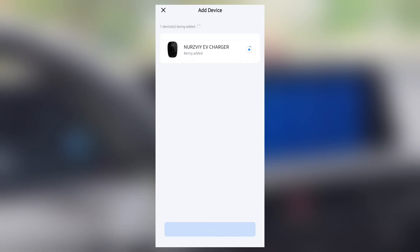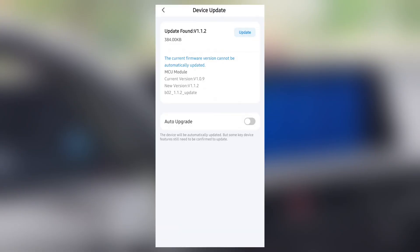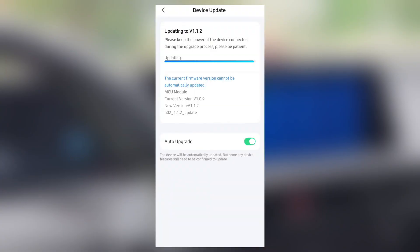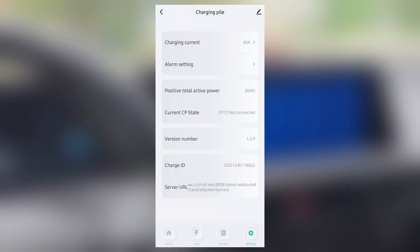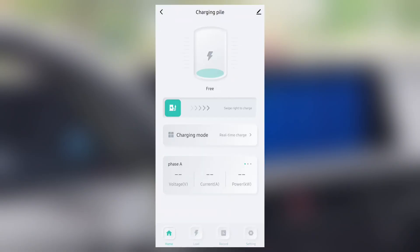This is a smart charger, so you can connect it to your phone using the Smart Life app. Once you add it, it'll install firmware updates, and you can adjust the charging mode from real time, or you can do time of use charging. You can adjust the amperage, you can see charging history, and it works very well.